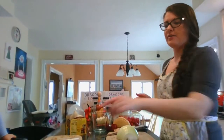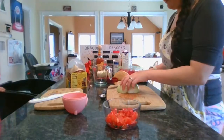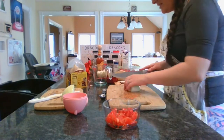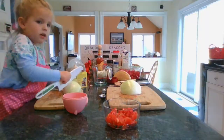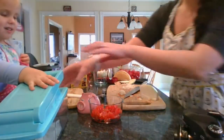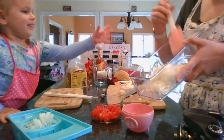All right Cal, let's see if we can get a cup of onions. Do you think we can fill the whole cup? I don't like onions, but you like to help cut them, right? All right, cut those up nice and tiny. Let's see if we've got enough to fill up the piggy cup.